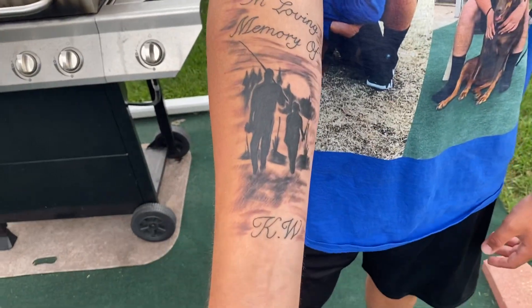Yeah, I got a face tattoo guys. Y'all know that my grandpa passed away and you know he meant a lot to me. So I finally, well, I got a tattoo in his memory.